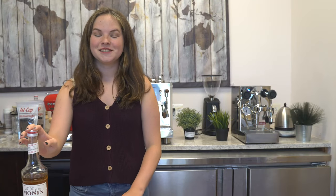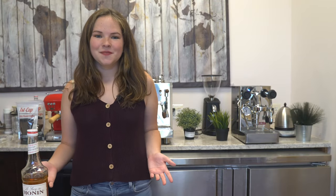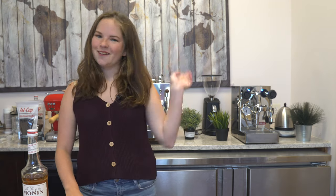Adding flavor is so easy to do and it tastes amazing. Please like and subscribe to our videos and follow us on social media to get all the latest info. And until next time, coffee first, everything else after.